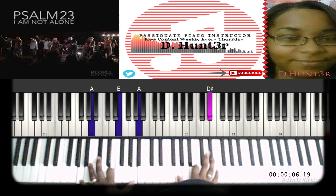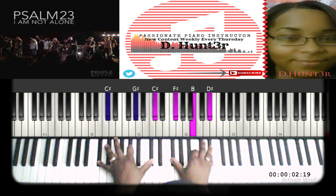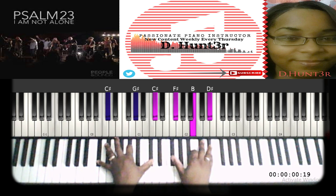The melody is going to change to the D sharp, but you can play a chord. Left hand: C sharp, G sharp, C sharp. Right hand: F sharp, B, D sharp.